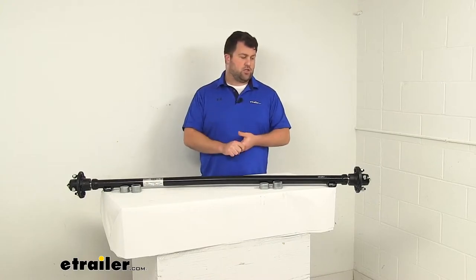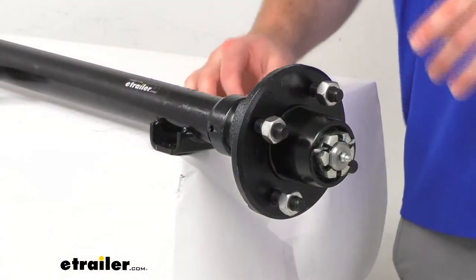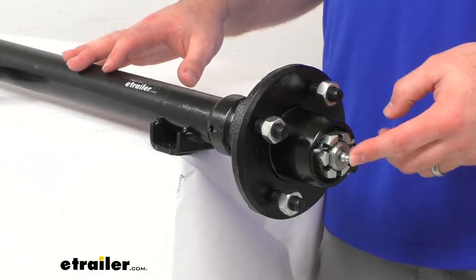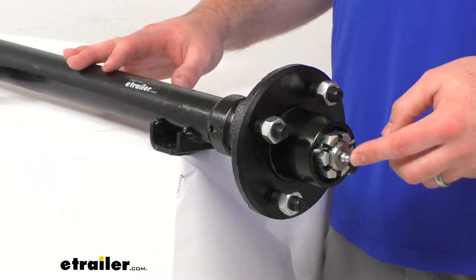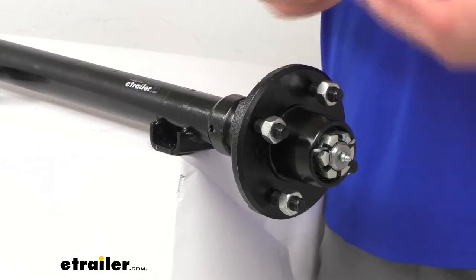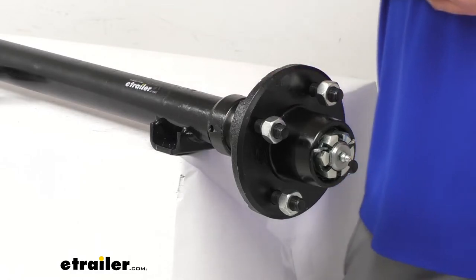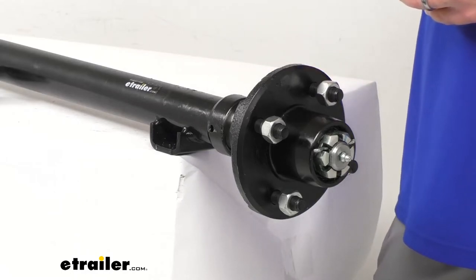Our spindles are easy grease spindles that are going to allow you to very easily connect your grease gun to the grease zerk there, pump in some fresh grease, fill up that cavity, and make sure everything is well lubricated in between your normal maintenance to save you a little bit of time and make it a little bit easier for you.